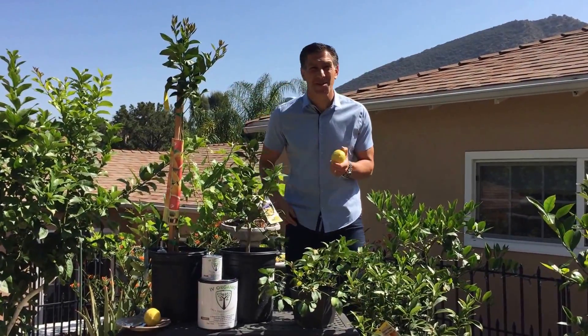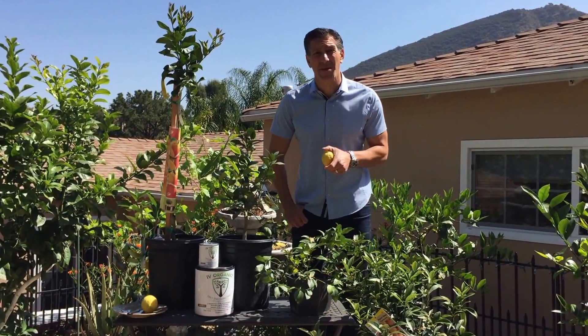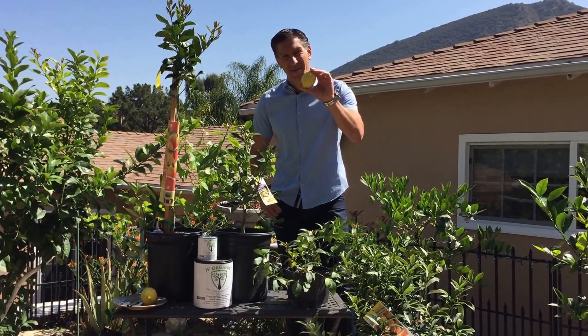Hi, this is Charles Malky, biologist and plant expert with Ivory Organics 3-in-1 Tree Guard Paint, and today we're going to be discussing lemons.